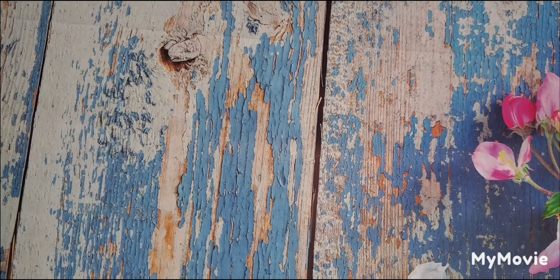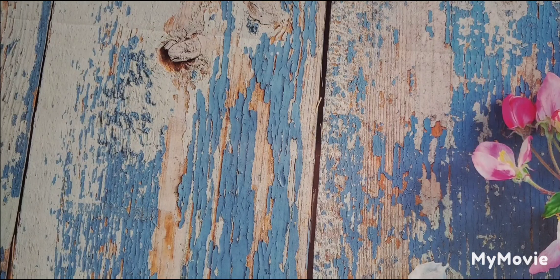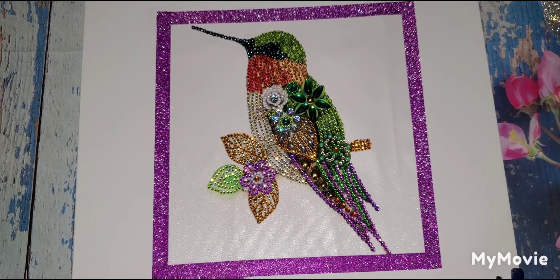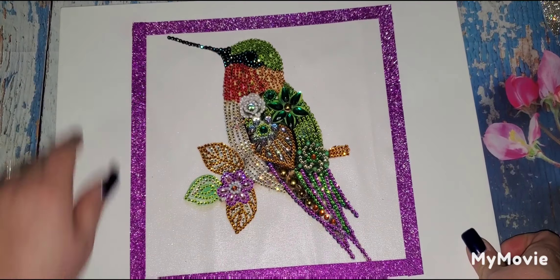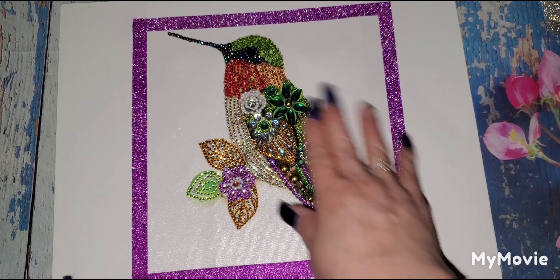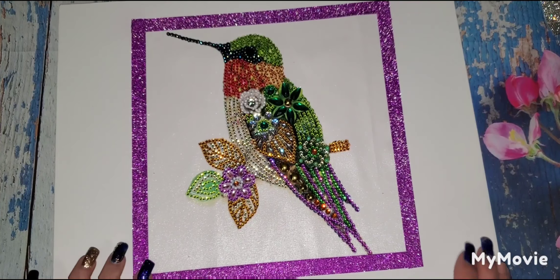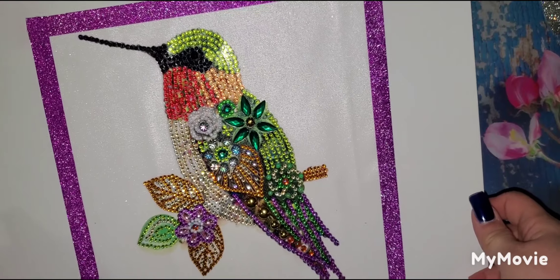All right, see you guys next week! And voilà — we are back with the finished product! I even framed it out on a blank canvas I got from Five Below, with just washi tape. I picked the purple that was in the kit to go around the edges to make it pop. That is the finished product of this hummingbird — isn't that beautiful?